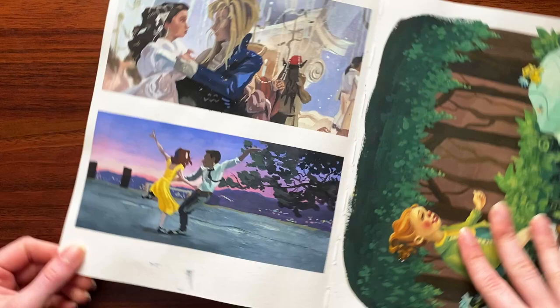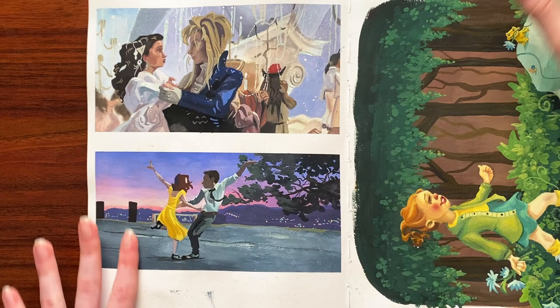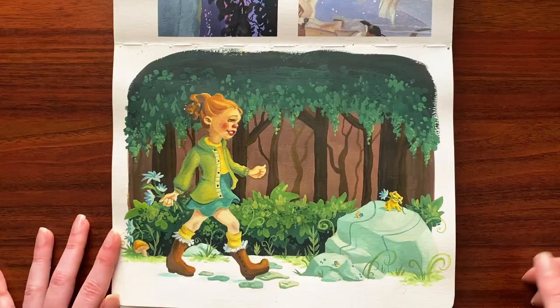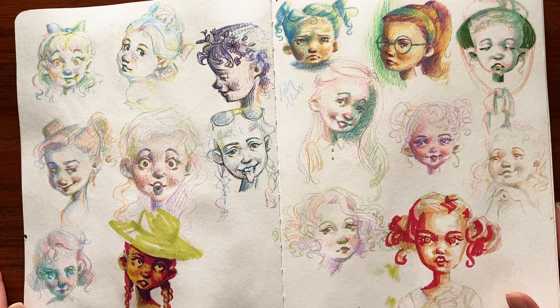These ones are from the dance theme of the 100 scene studies challenge. I had to just throw little studies in wherever I could find room in the book. Then this one — I don't like how this turned out. Her face is wonky. I do like the little lines on the rocks though, that was kind of fun. And the frog — the frog is cute.